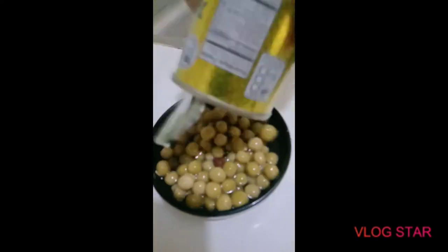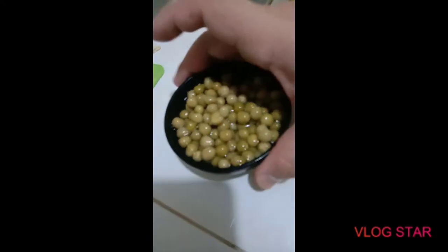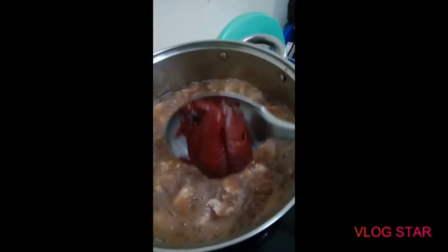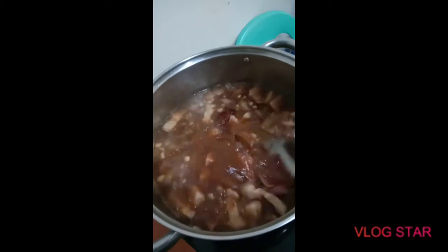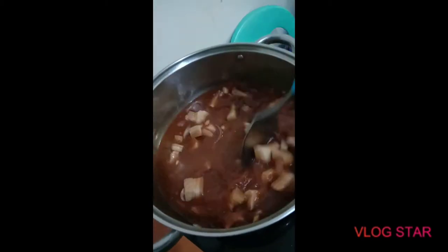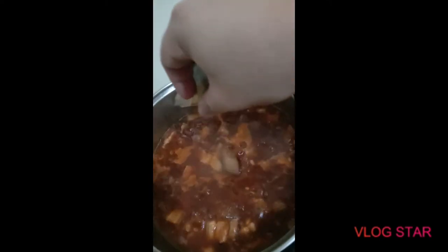We're gonna put the peas in later when the pork is already cooked. While it's boiling, we'll go ahead and put the tomato paste — trying tomato paste this time, let's see. We'll also add one pork cube to really bring out the flavor.